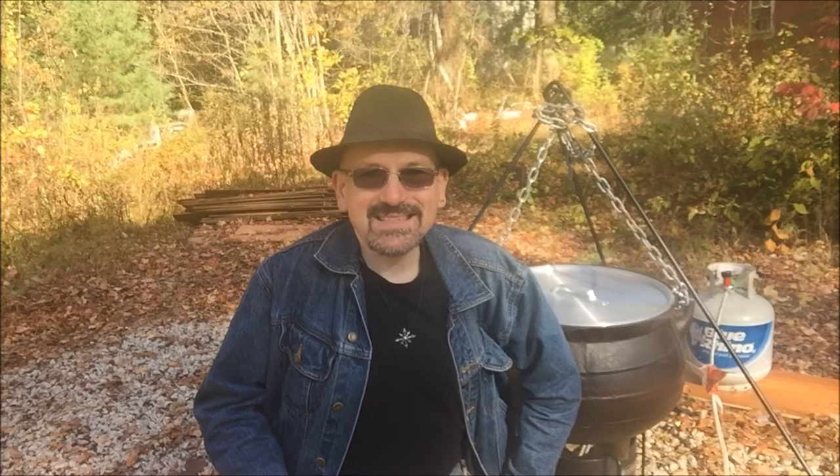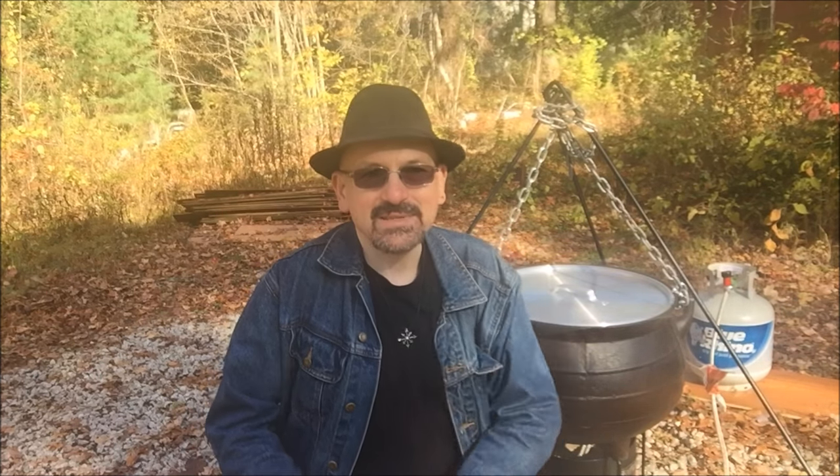Hi there. Today is October 31st, 2016. Happy Halloween. And what better way is there to spend Halloween than by conjuring up a big batch of jambalaya in a vintage 200-year-old cast-iron cauldron. So let's get started.